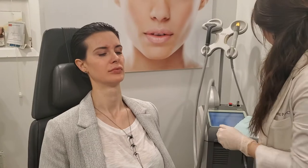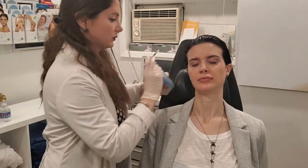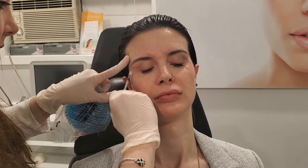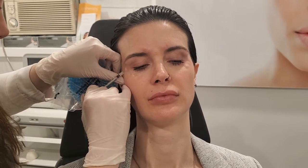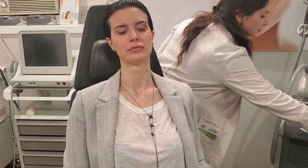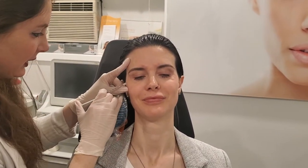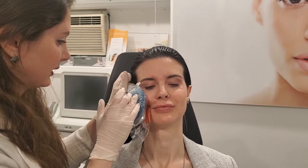Okay, we're going to come around the other side. Smile again, relax, smile again, relax, smile one more time, okay, relax.